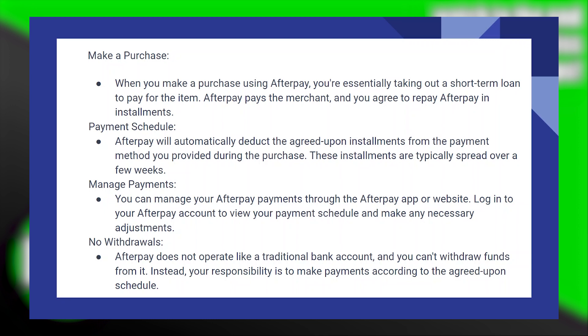Afterpay does not operate like a traditional bank account, and you cannot withdraw funds from it. Instead, your responsibility is to make payments according to the agreed-upon schedule.